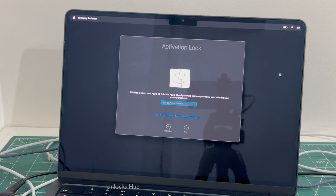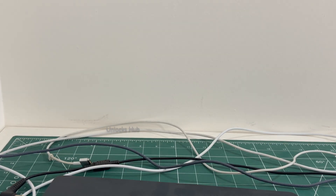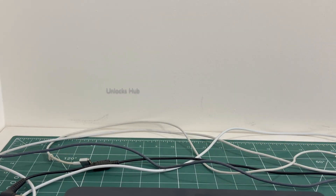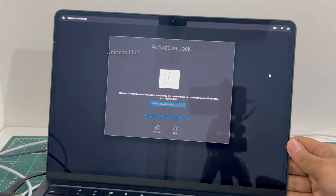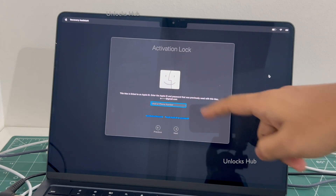Hello and welcome to Channel Unlock Sub. Today in this video I'll be showing you how to remove iCloud lock or activation lock permanently on this MacBook Air M2. Here I have a MacBook Air M2 which is currently iCloud activation locked — you can see this is currently iCloud activation locked and it is linked to an Apple ID.